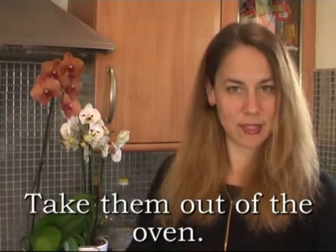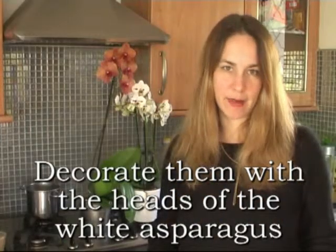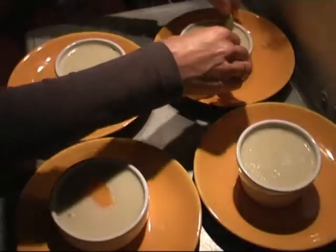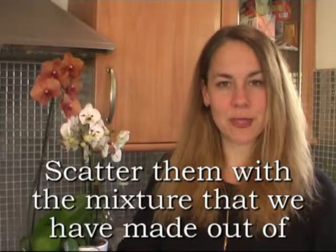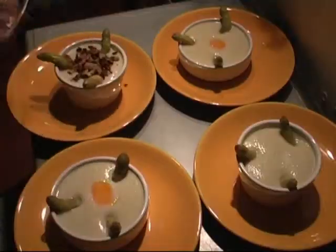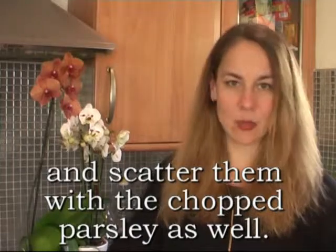Take them out of the oven. Decorate them with the heads of the white asparagus that we kept at the beginning of the recipe. Scatter them with the mixture made from the walnuts and the breadcrumbs, and scatter them with the chopped parsley as well.